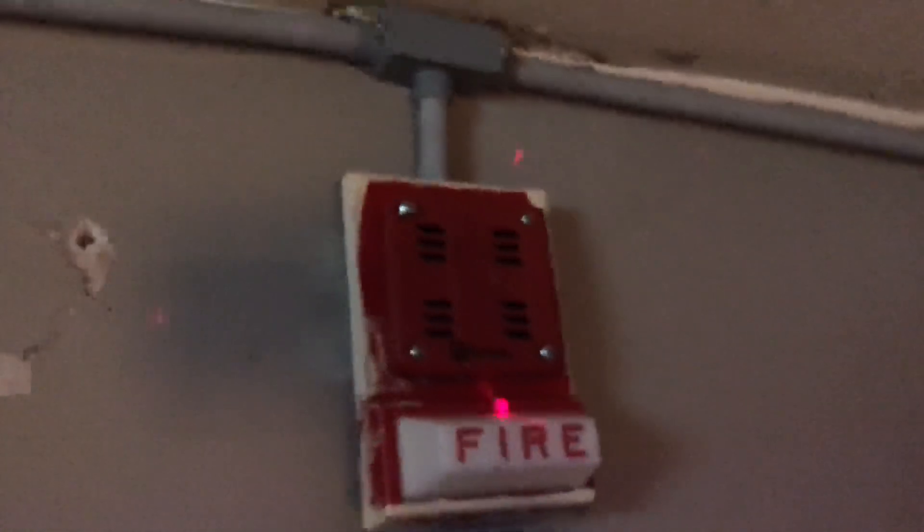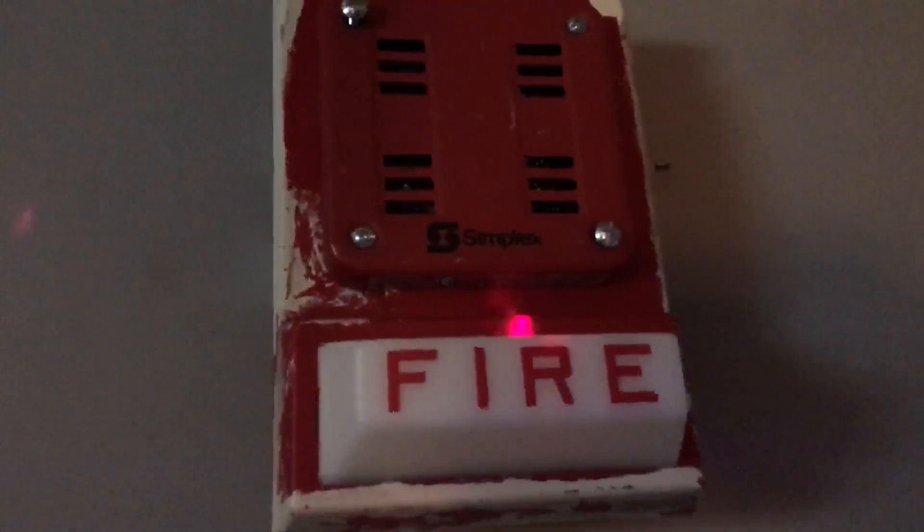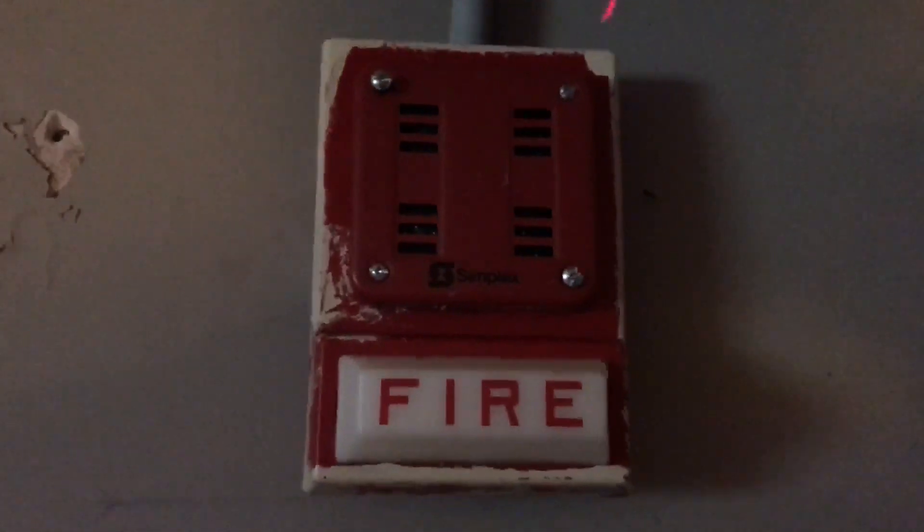Let's do the alarms that I picked down in my changing room. I think you guys are going to be satisfied with what I picked. It is a Simplex 2901-9838 on a Simplex 4903-90102 light plate. This is a combo you don't see every day, and it's kind of like the same setup my school had.